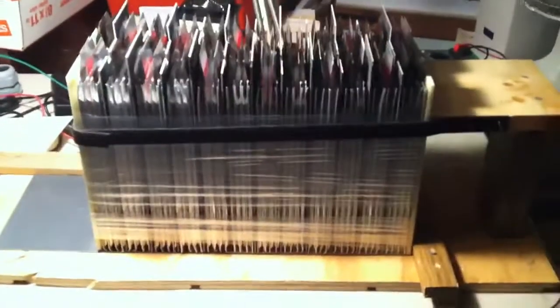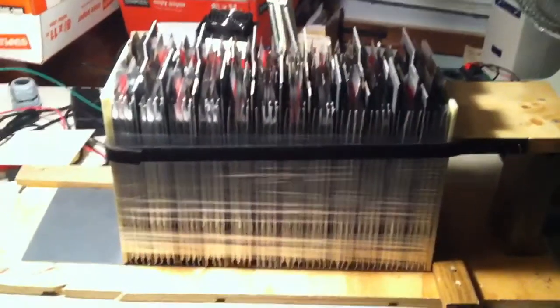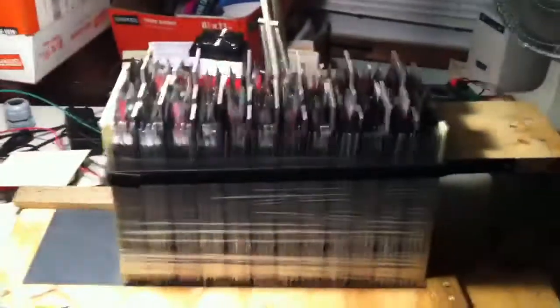A couple of sheets of G10 on the end there to really pull that down, so I shouldn't have any problem with expansion under load. The first battery pack is almost pulled together. Got to tie the tops and get the case completed, and then probably do some testing on it.